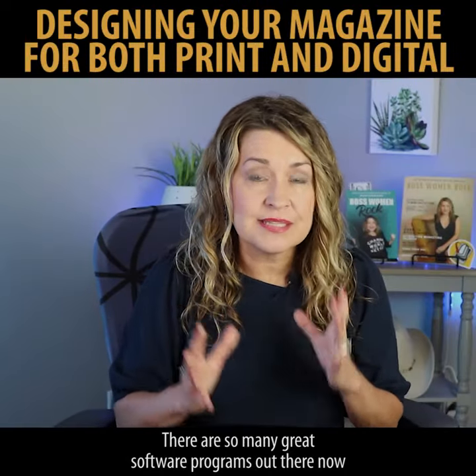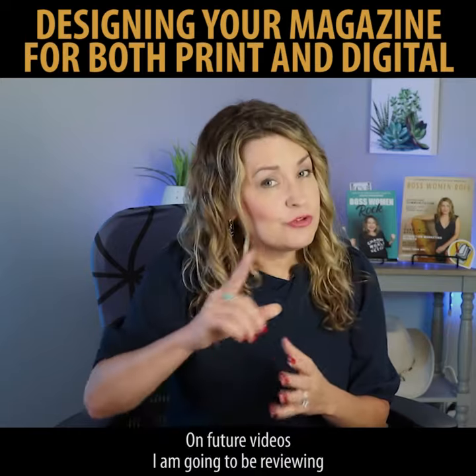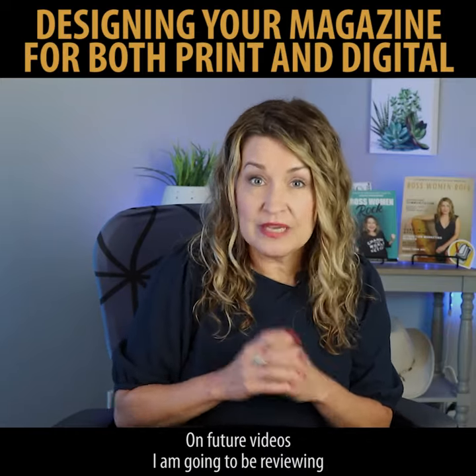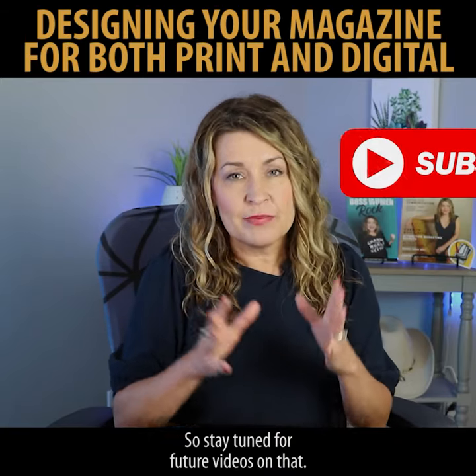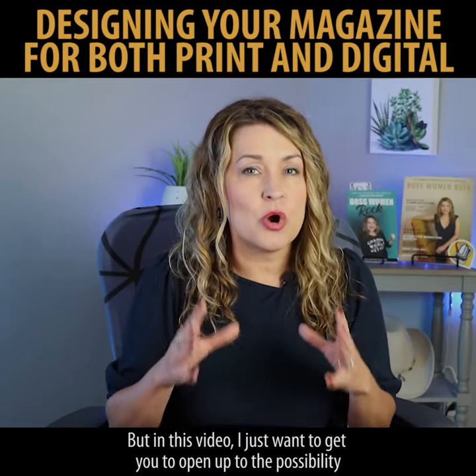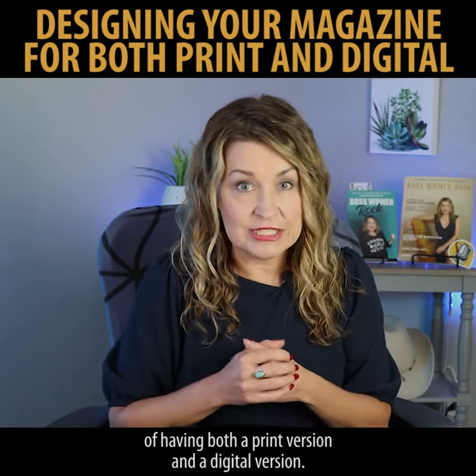There are so many great software programs out there now that will help you do that. On future videos, I am going to be reviewing some of my favorite software programs, so stay tuned for that. But in this video, I just want to get you to open up to the possibility of having both a print version and a digital version.